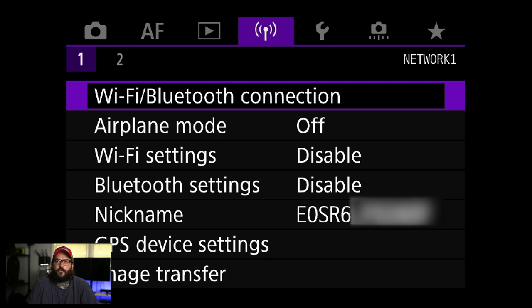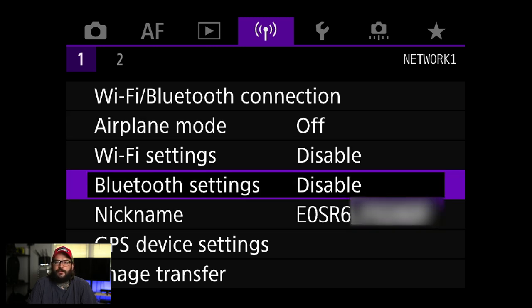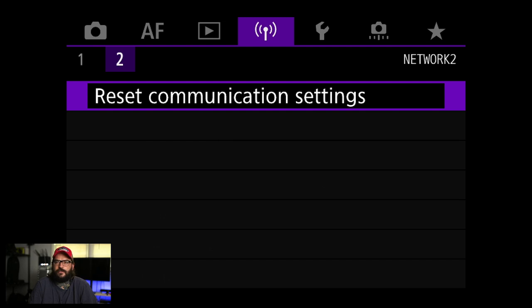This is all the Wi-Fi settings. I'm going to turn this stuff on and off as I need it — it's kind of a case-by-case setup. Basically you can go in here and tether the camera to your phone to transfer files.